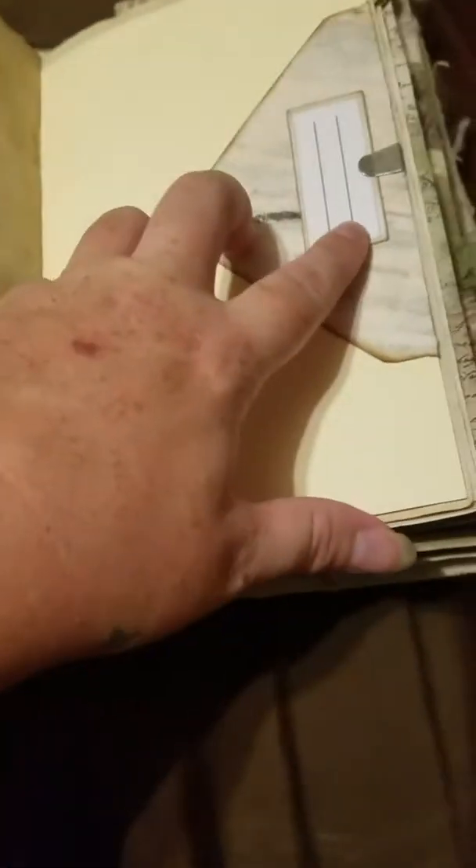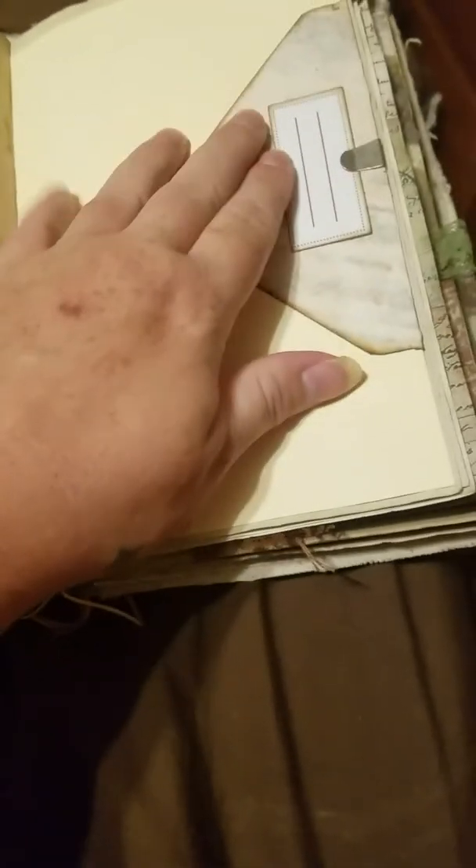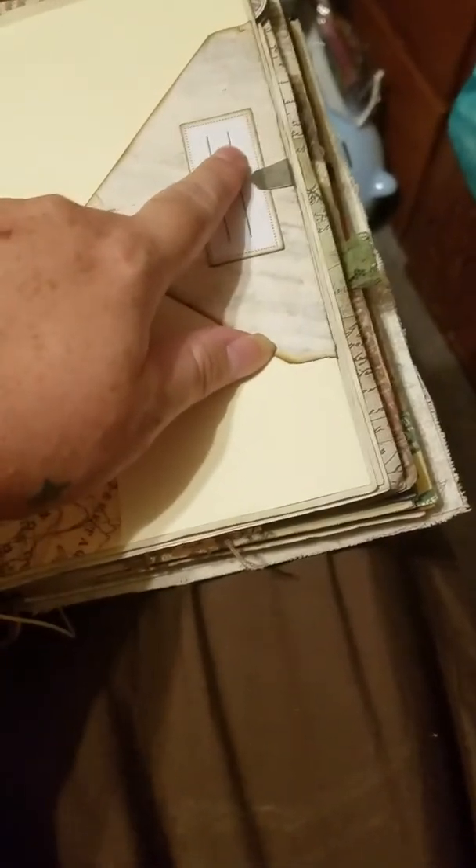Some more washi tape, another envelope — you just take that off and like this you can write what's in it. Maybe if it's a recipe you can do like 'cheese ball recipe' and then put it in the envelope. That's just an example.